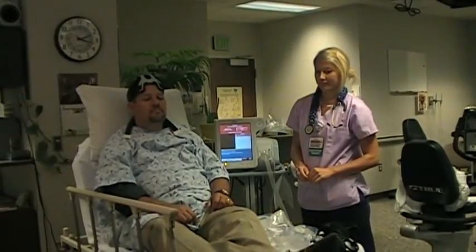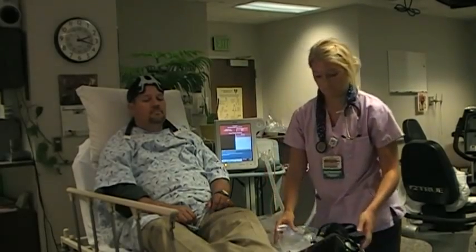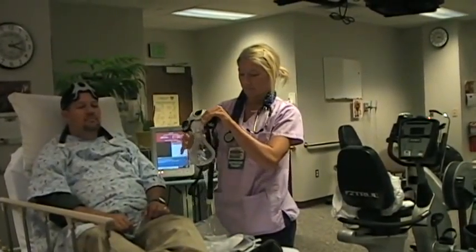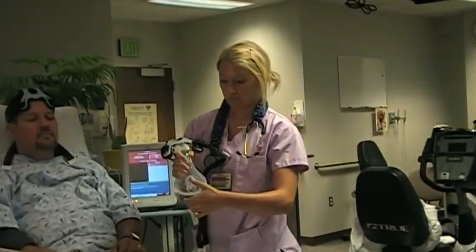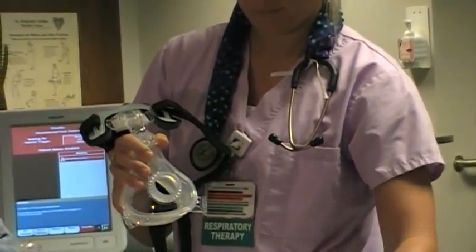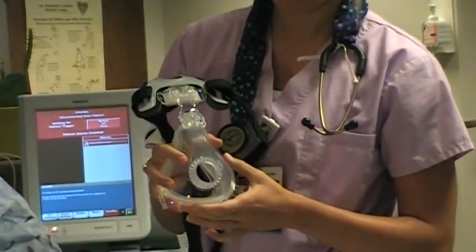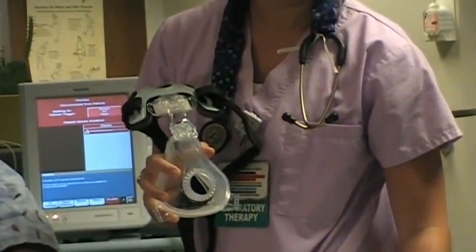To conclude, let's briefly review the characteristics of the various elbows available with the AF531 and how to change them. To remove an elbow, grasp the hub of the mask with one hand while lifting and slightly twisting the elbow to the left with the other. To replace an elbow, place it in the mask hub and slightly twist it to the right to secure the fit.